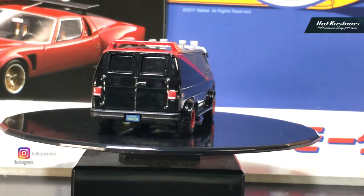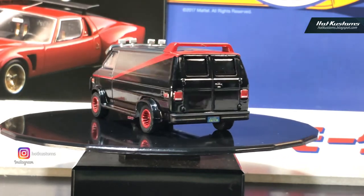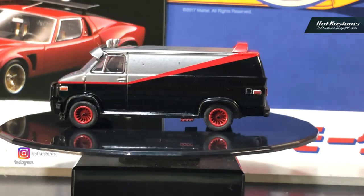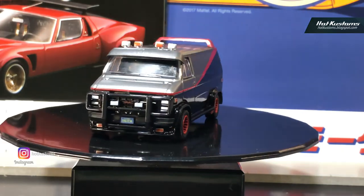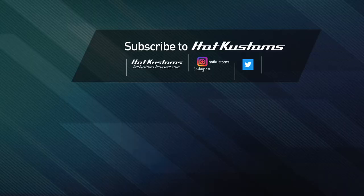Thanks everyone for tuning into my short review for this Greenlight A-Team GMC van. Please remember to subscribe to the Hot Custom YouTube channel — I upload videos to my channel every week. Thanks everyone and goodbye!